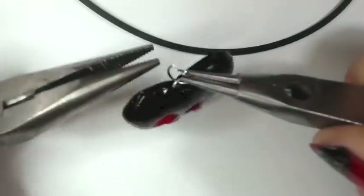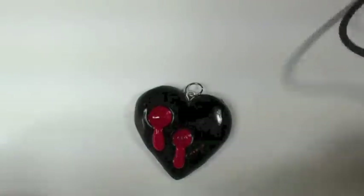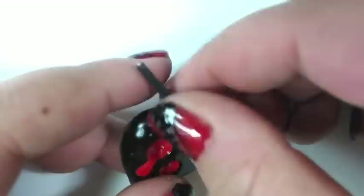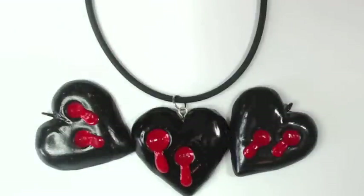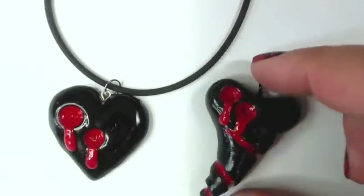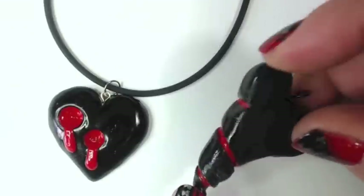Once your heart is dry, go ahead and add a jump ring so you can add your necklace through. This will also keep it straight when you wear it, and you're done. You can create many of these with the amount of clay that you use — you don't even have to create simple ones like this. You can get wild and crazy and create a twisted heart with blood that drips from the bites all the way down to the tip.